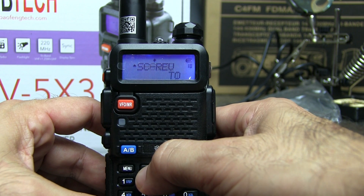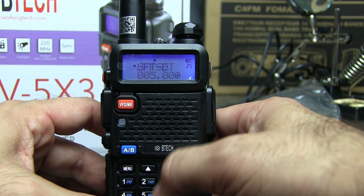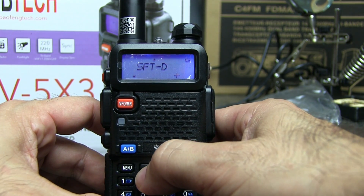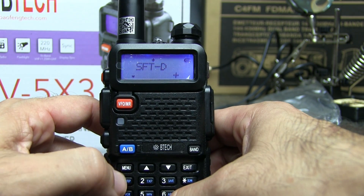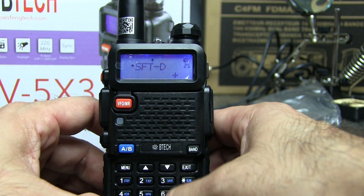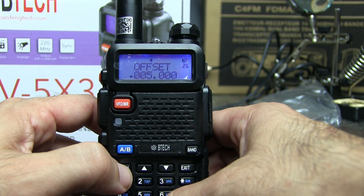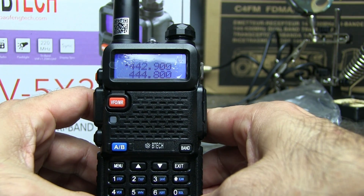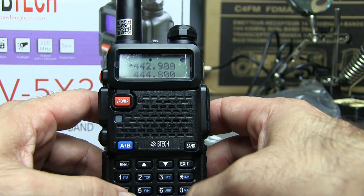Then you page up and go to SFT-D, which is going to be your plus or minus, or off — off for simplex. So we're on 440, so we're going to do plus. Then we go to offset and set the offset frequency. That's all you need. That's all you do to program a Baofeng radio.